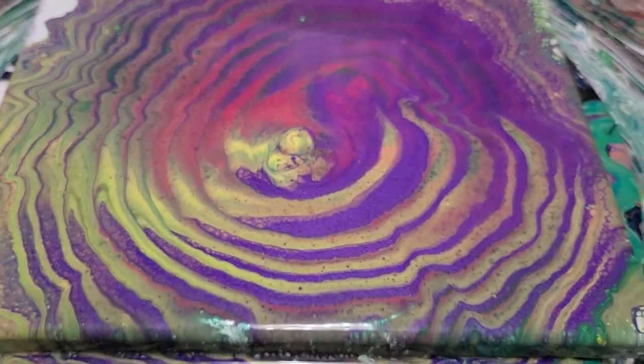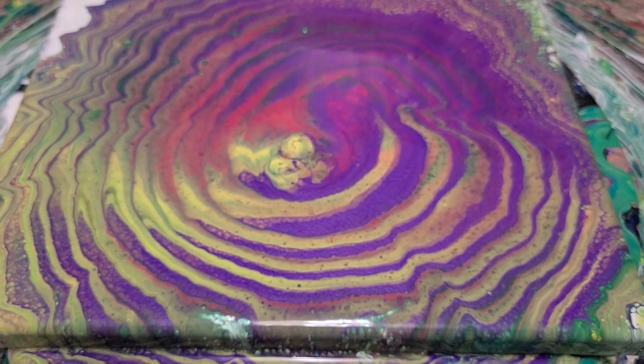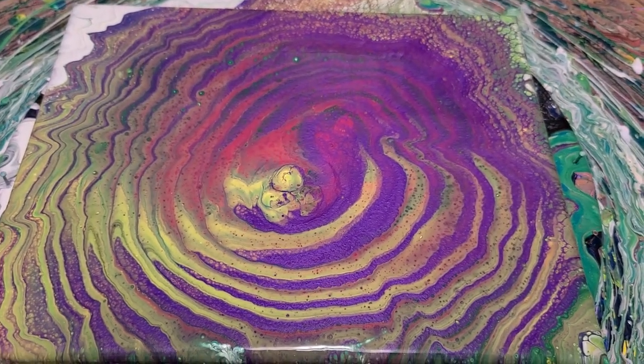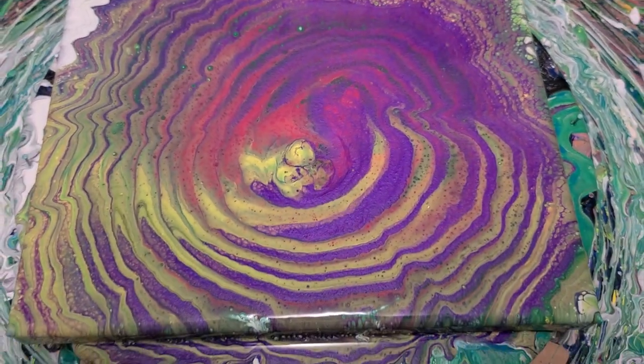Actually, multiple mixing mediums and multiple pouring mediums as well. So there you go — fun, funky leftover tree ring spin pour. I hope you guys enjoyed it. I'll see you all next time. Bye!